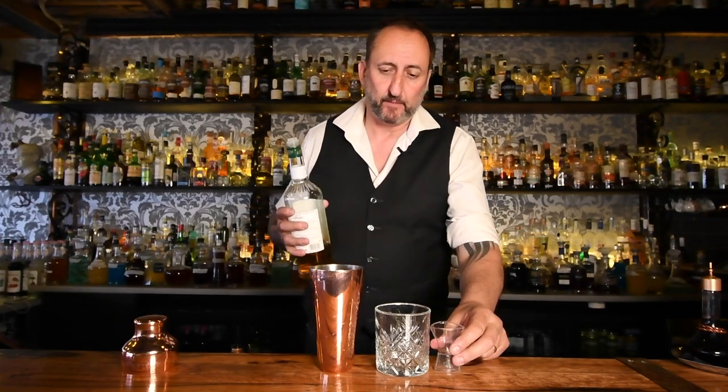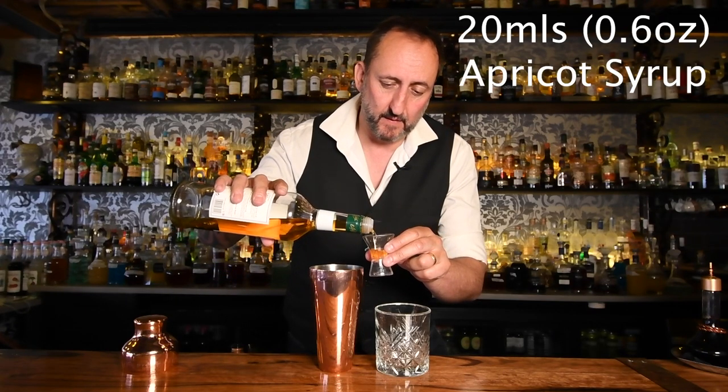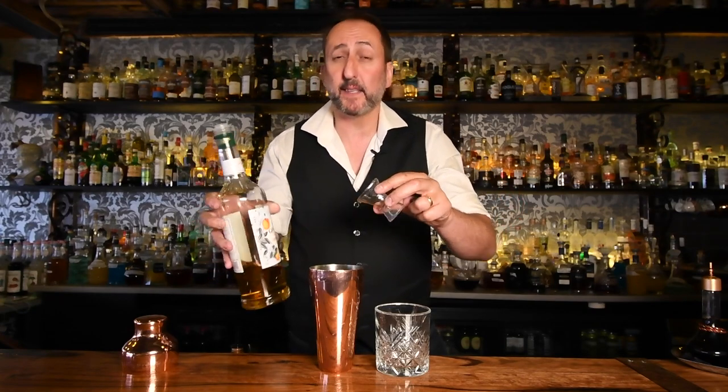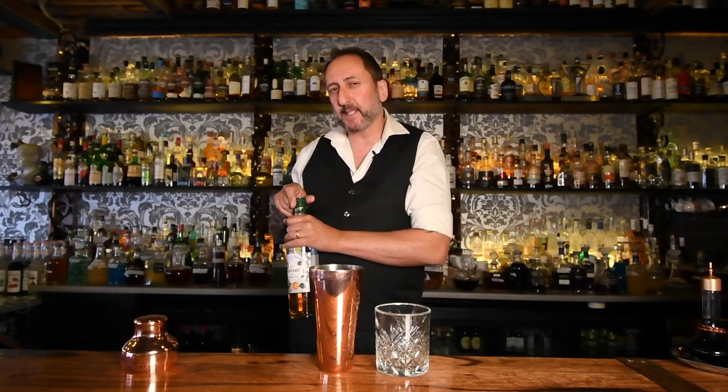Next up, we're going to use some apricot syrup — about 20 mils. This is the Giffard. You can use an apricot brandy if you don't have that, but I would suggest that if you did, maybe back off to about 45 mils of the Laphroaig.